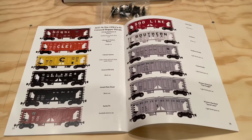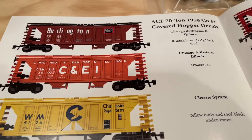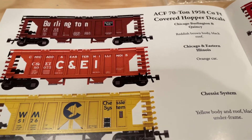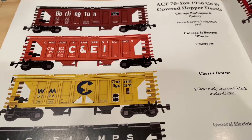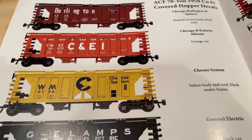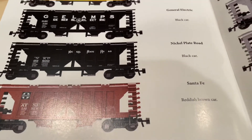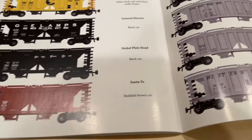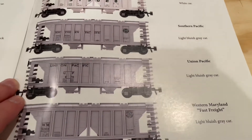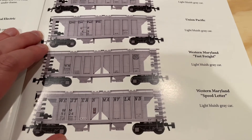There are lots of great decal options available for this set. I really like the Chicago Burlington and Chicago and Eastern Illinois ones — really nice looking. The Chessie System one is quite nice as well with that yellow and blue on it, so those are probably my initial favorites. There are also the General Electric, Nickel Plate Road, Santa Fe, Soo Line, Southern, Southern Pacific, Union Pacific, Western Maryland Fast Freight, and Western Maryland Speed Letter.